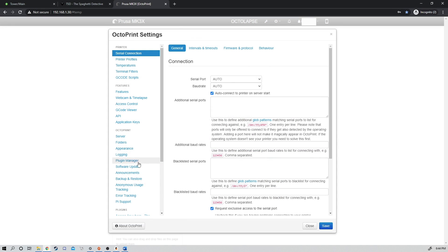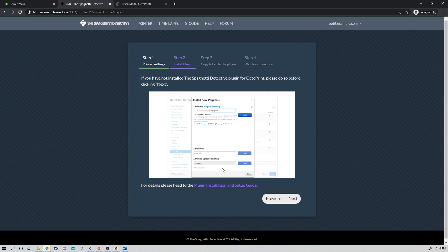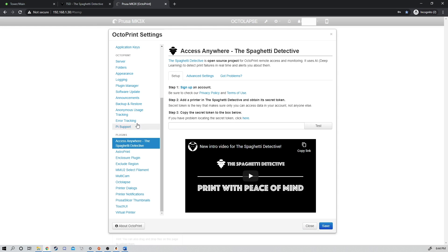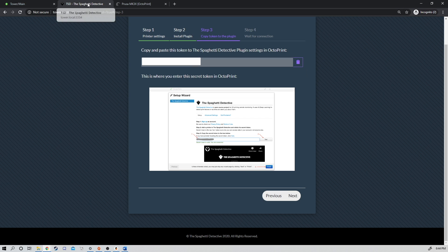Now we're going to go back to the Spaghetti Detective, and inside of Setup we'll click Next and get our super secret code — this is blurred out for you, but click Copy. Come back over here, put your super secret code in, and it should tell you it's valid. If it doesn't, double-check Advanced Settings to make sure you have the right IP address set. These codes do not work on the real Spaghetti Detective server, so make sure you have the correct IP address and that the Spaghetti Detective is running correctly on your Unraid server.